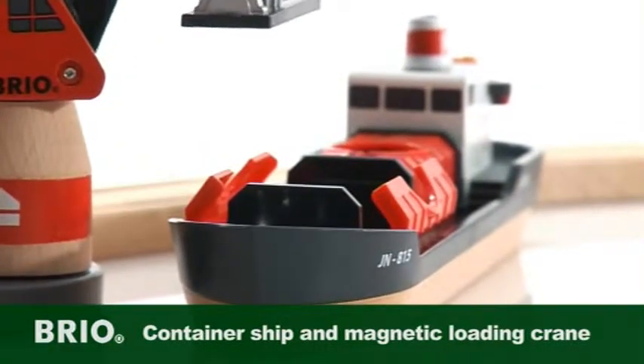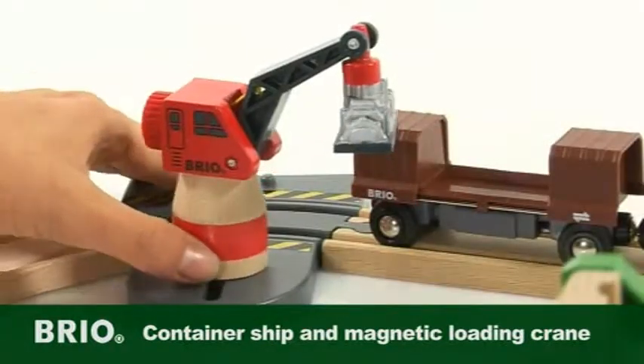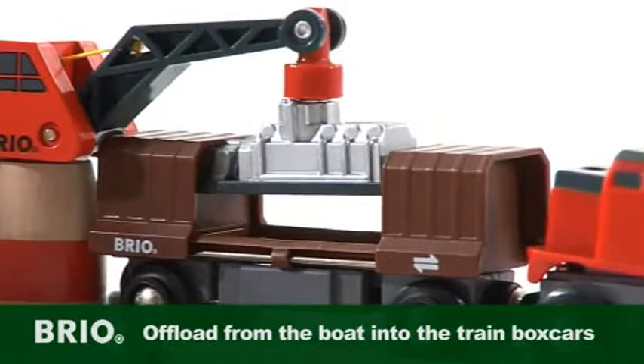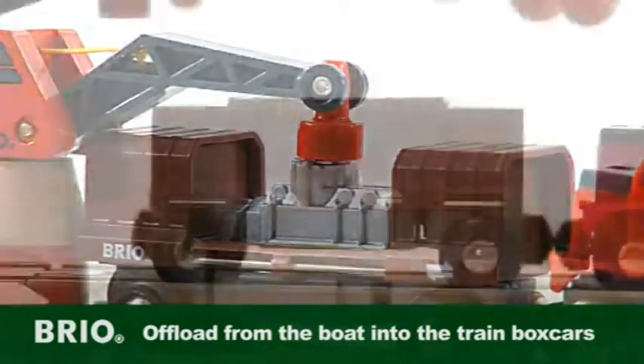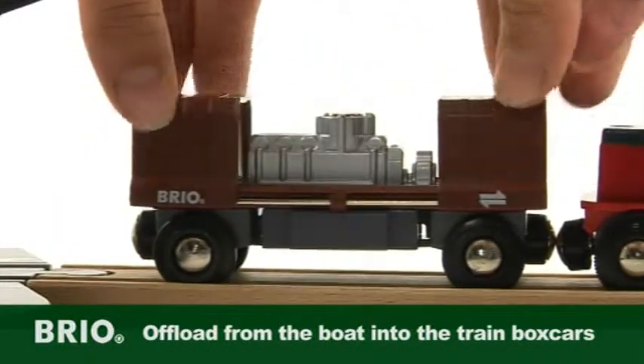Simply use the magnetic loading crane and drop the loads inside for transport. Slide the loading crane on the base for versatile play movements. The crane moves onto the platform to offload from the boat into the train boxcars. Open the train boxcars with the sliding doors to see what goods are revealed inside.